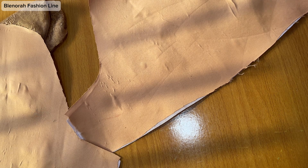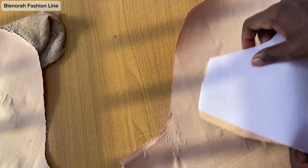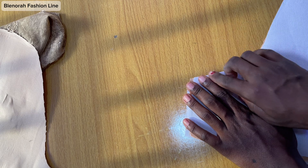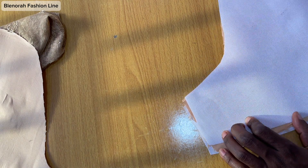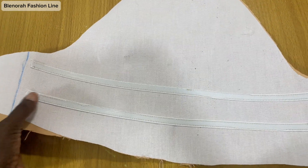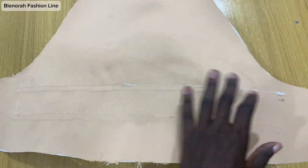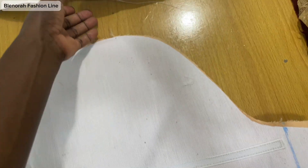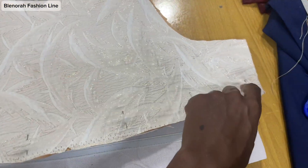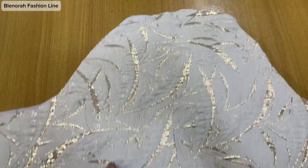I'll go and sew the boning. After sewing the boning, what I'll do next is join the sides together — the sewing allowance — and join the sides together. You can see I'm done fixing the boning. This is how the boning looks on the wrong side — I did two rows. Next I will join the lower side, do a button stop stitch, and press, then show you the next step.